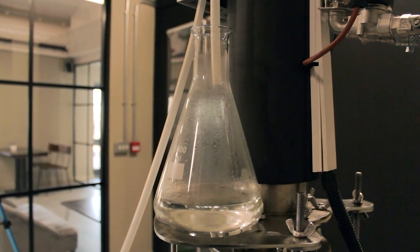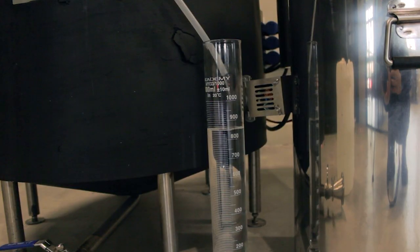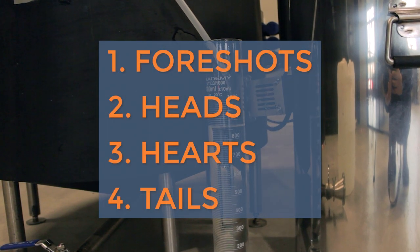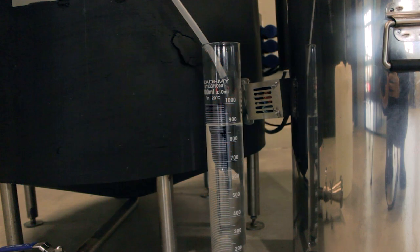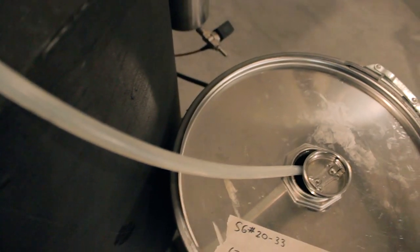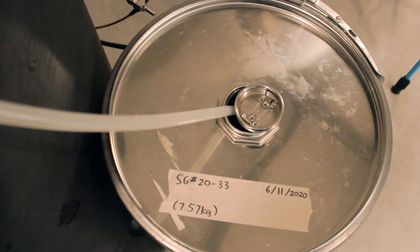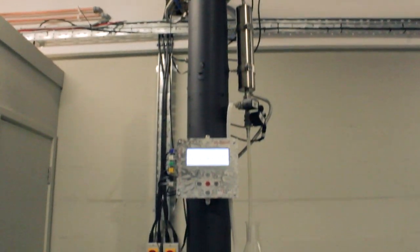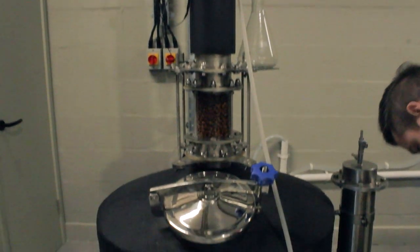The spirit collection is separated into four sections: the foreshots, the heads, the hearts, and the tails. We discard the foreshots since they have methanol and other poisons that will make you feel sick. Based on the temperature inside the pot, the iStill will make these cuts automatically. We collect the heads and the tails separately. The hearts, which is the good part, will become our mulberry gin liqueur and is collected in this 50 litre steel drum.